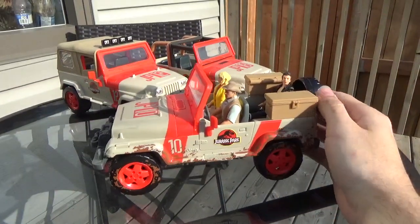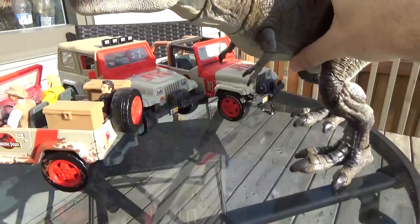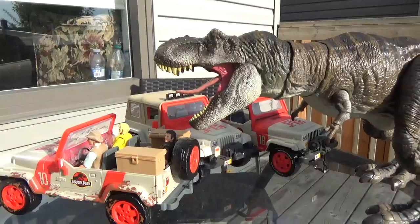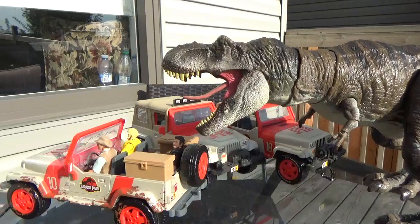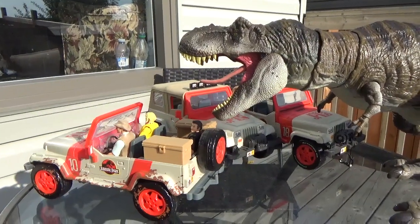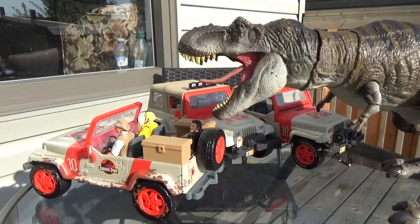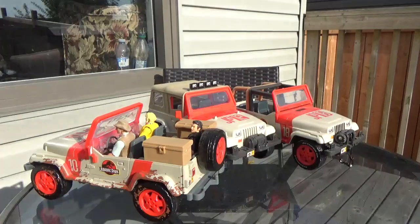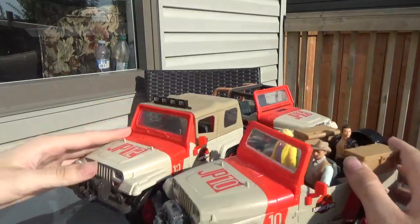So the Jeep is all dirty and muddy, driving through the rain and the mud. And then we've got the Hammond exclusive Rex here for the chase — that would make for a very fantastic photo. Gotta go out on a rainy day; I think it would be even better. This set itself is perfect for recreating this scene from the movie. Absolutely fantastic — love all the details, from the mud on the tires and on the body, to the place for Ian in the back. Compared to the other Jeeps, it's got the standard license plates with the number — this one's 10, whereas the others are 12 and 18.